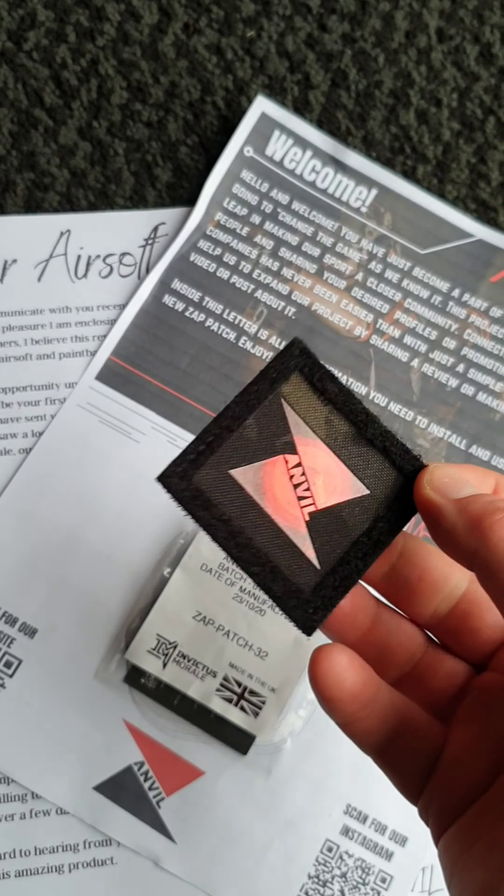These basically are programmable patches. They use something called NFC technology, and you can program this patch to direct people to your social media with them just tapping it with their smartphone. It's got all the instructions there on how to do this, so let's give it a go and see how it works.